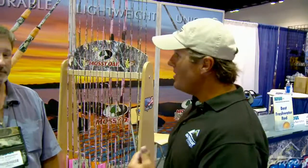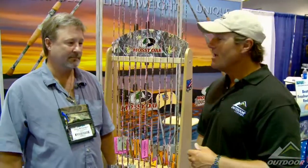Hi, I'm Joe Thomas and we are at ICAST in Orlando, Florida. We're getting to see a lot of cool new things, but nothing cooler than the USA Custom Rods booth. Chris Williamson is here. Chris, you've done something really unique and new with fishing rods. Tell me about it.